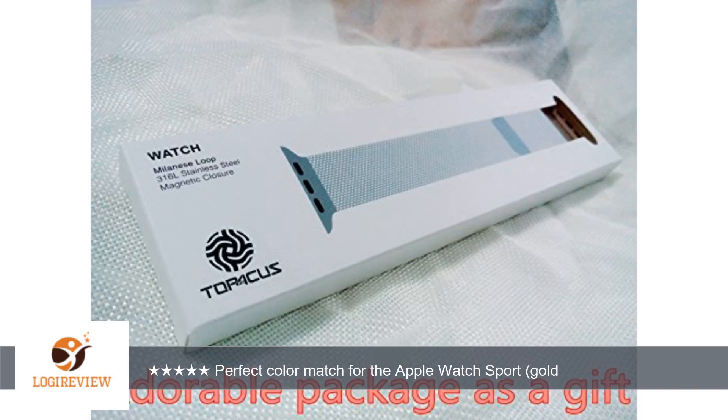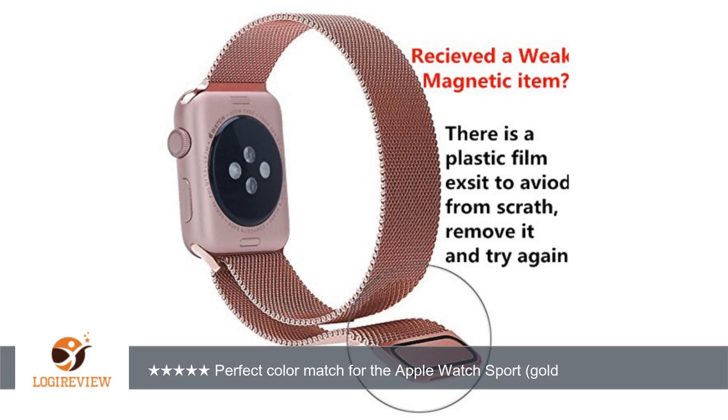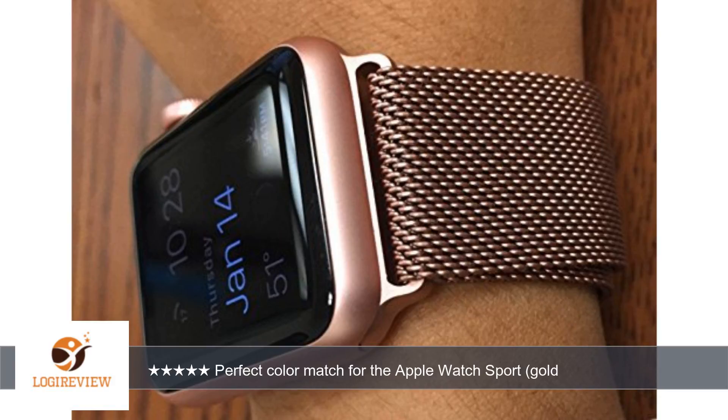A customer wrote: This band is awesome. It looks amazing with the Apple Watch Sport gold color. The gold Milanese band matches the gold watch perfectly. If you're looking for a band that matches the gold Apple Watch Sport, get the gold band, not champagne. If Apple actually sold a gold Milanese band to match the gold sport edition, you would not be able to tell the difference.